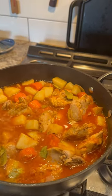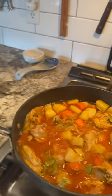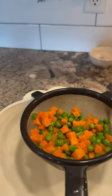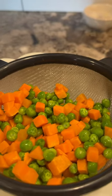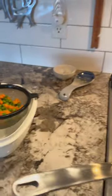For the toppings, I have bell pepper, and since I don't have green peas by itself, I have this mixed green peas with carrots. I don't think it matters, but yeah.